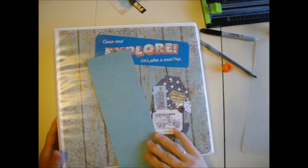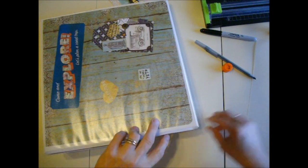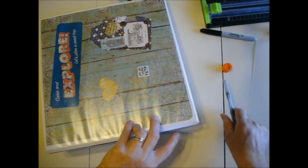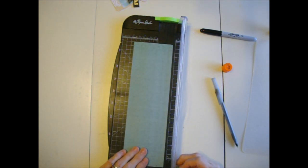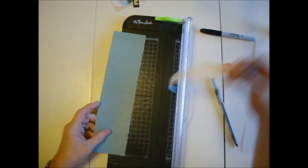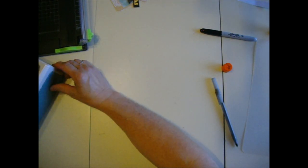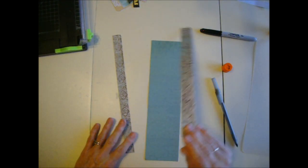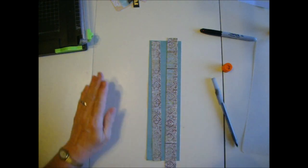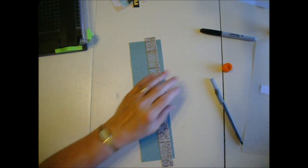I chose this piece of scrap paper for the spine because it coordinates well in color with the cover. I want it to fit without being too tight so I'll make it a little small. I already had it cut to eight and a half by eleven, and it might be slightly short but that doesn't matter much. I like to use the leftover strips from making the cover page so the spine matches — they'll go in different directions but still coordinate.